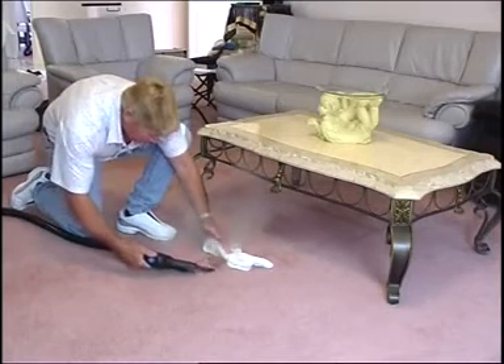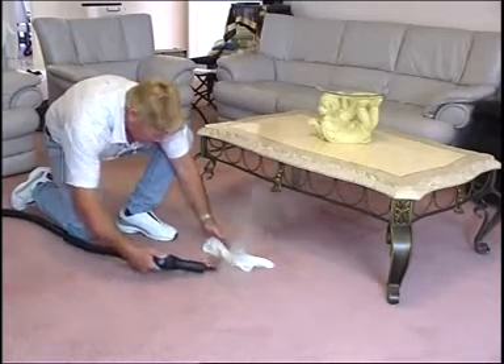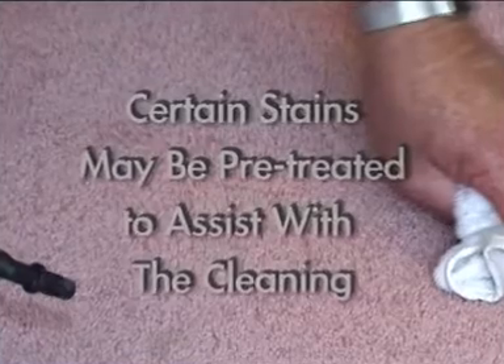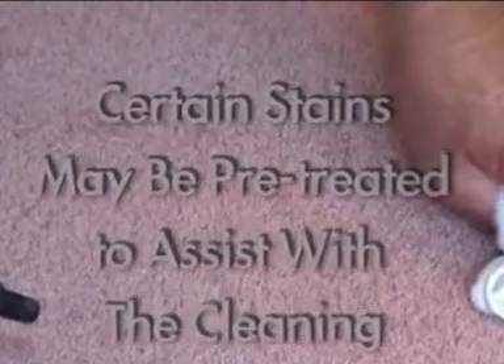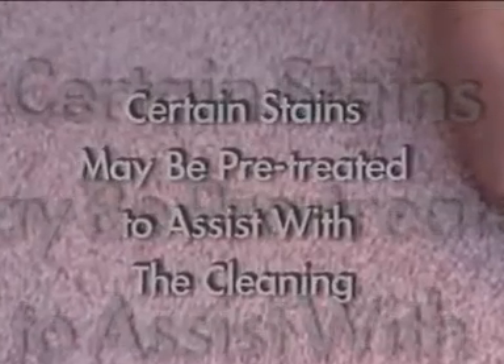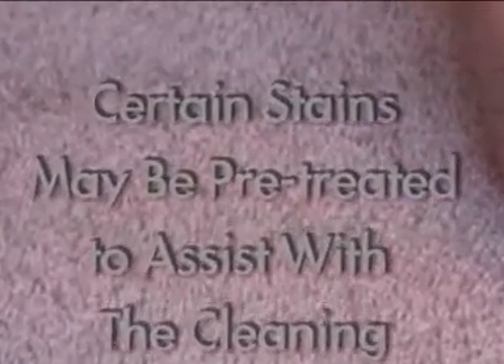Aim the nozzle across the stain, placing a cloth behind the stain to catch the dirt, and blast the dirt off the pile and onto the cloth. Never aim the nozzle down at the stain, as you are just pushing the dirt deeper into the carpet. Certain stains that actually change or dye the color of the pile, or really tough stains that resist the steam, may be pre-treated with specific stain removers to assist with the cleaning.